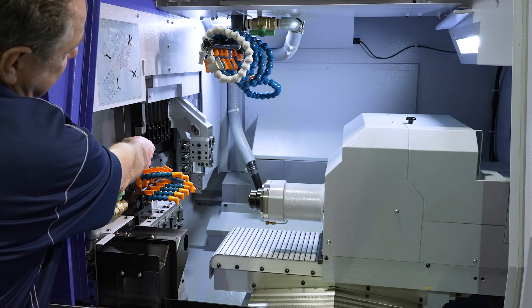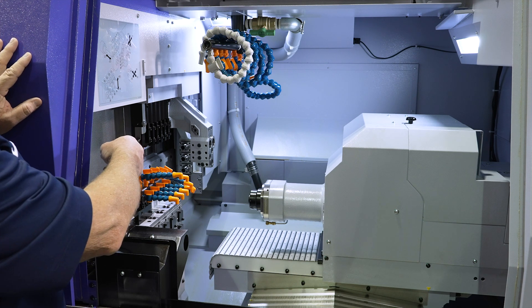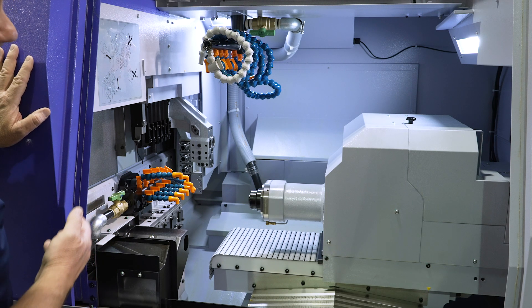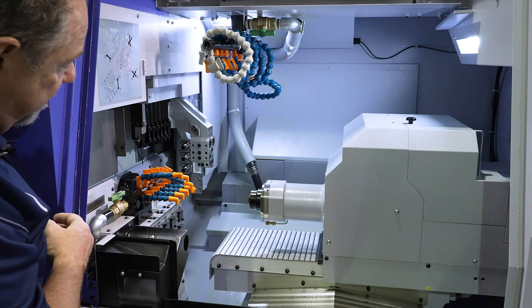Also on the back, on the crossworking tools back there, you can see three live crossworking tools that are ER20. Below them are two cartridge positions where we can put in polygon machining, thread whirling, slotting attachments, additional crossworking, and additional face live working, which gives that added capability.